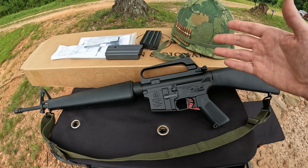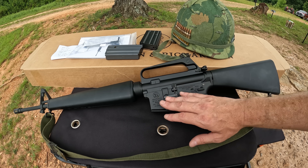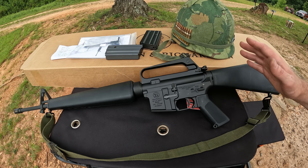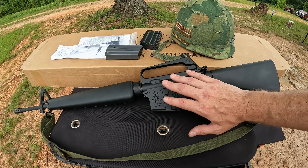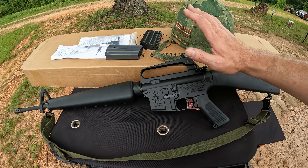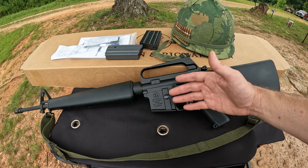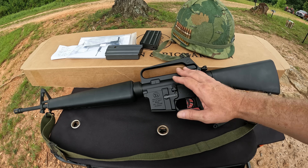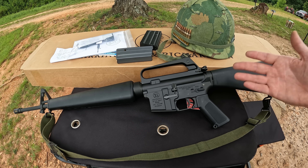Those who know can see one thing that's not correct — the black color of the upper and lower. You can get it in gray like the originals, but the couple I've seen had a bluish tint and I didn't want to risk that. The black was a safe bet and it looks really nice. Not only that, but when these rifles were sent back for re-armoring, a lot were returned in black anyway, so it doesn't bother me one bit.